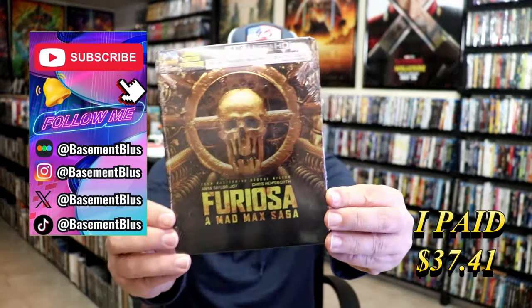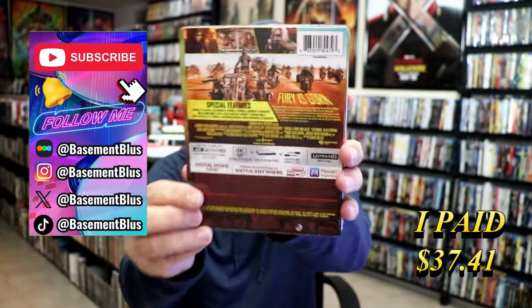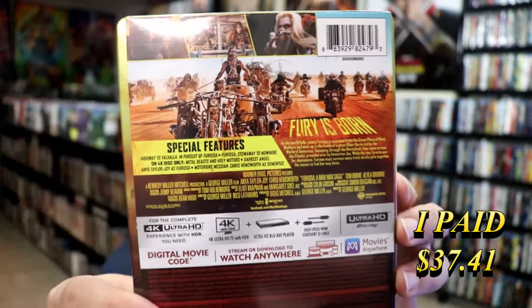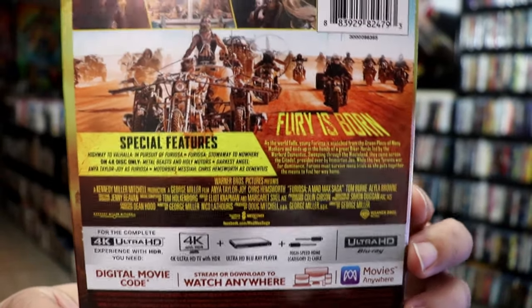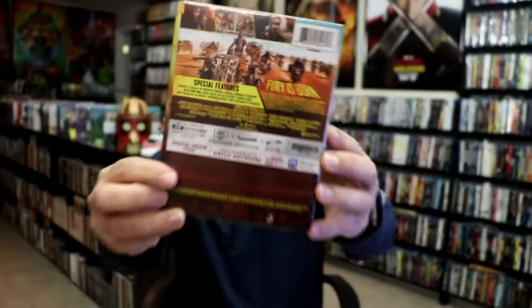So today I want to take time to do an unwrapping of the Furiosa 4K Steelbook. Here's the front, and here's the back. If you'd like to read up on it, check out these special features, you can go ahead and pause and do so. I'm going to go ahead and remove this from the wrapper, and we'll take a close look at this Steelbook.